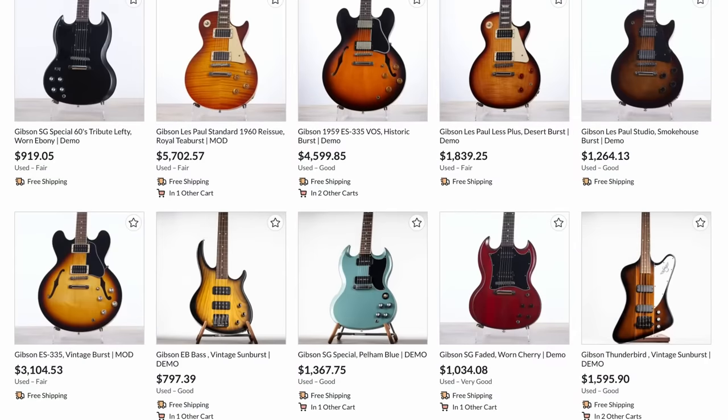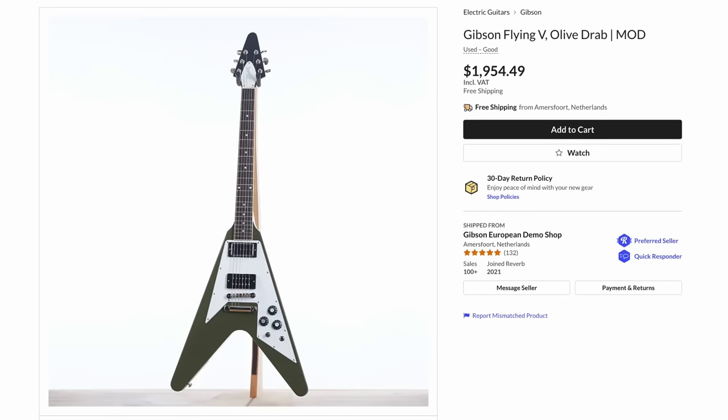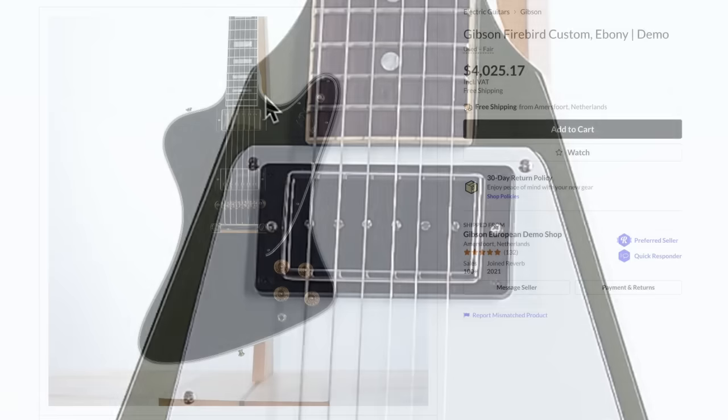Now let's travel over to the European demo shop before we say goodbye. There was a Flying V in an olive drab green finish — we'll talk about this probably in another episode, but Gibson recently just announced a new custom color with their Exclusives Collection. This one swapped out the neck pickup to a B94.